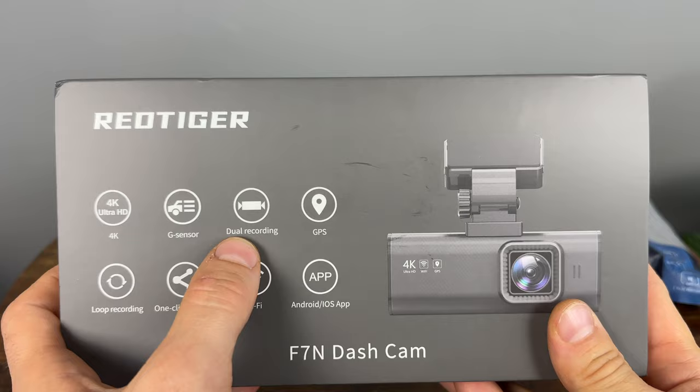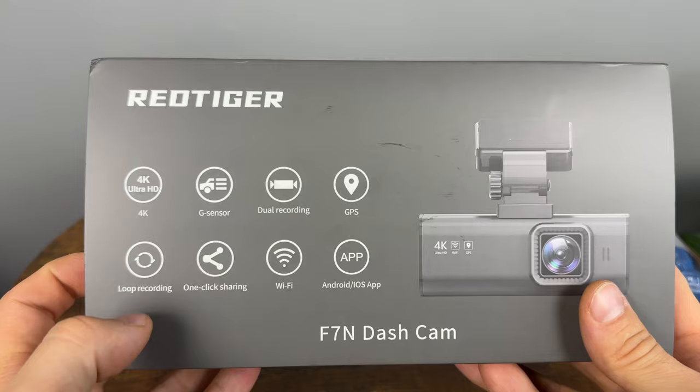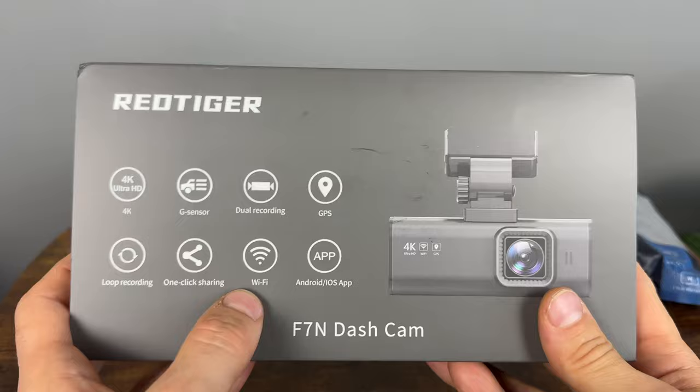There are dual recordings — we have a rear camera as well that's going to be 1080p. GPS, loop recording — you can probably loop between 1 or 3 minutes. You can share footage if you connect to the WiFi, and it has an app, so that's what makes it a smart modern camera.